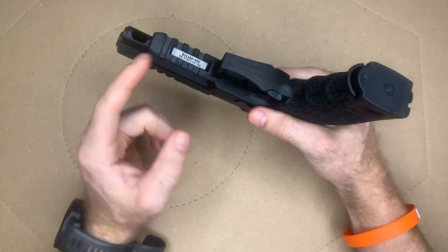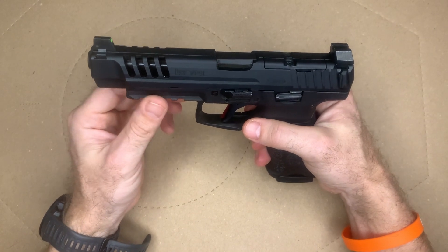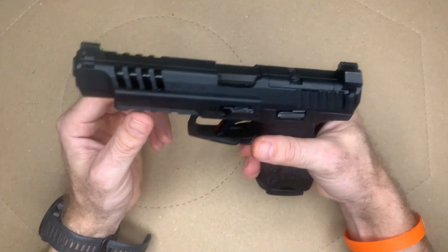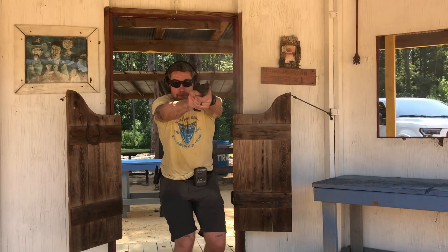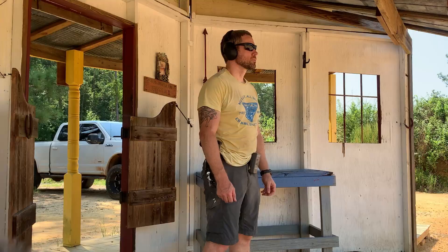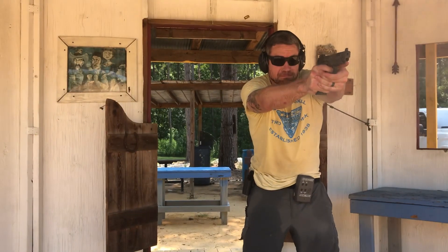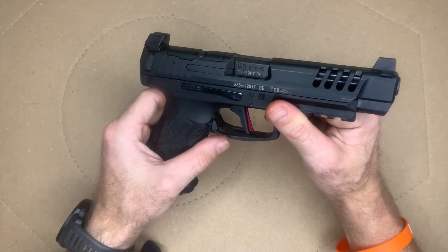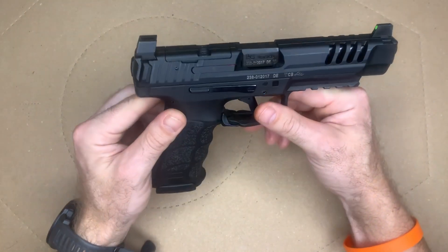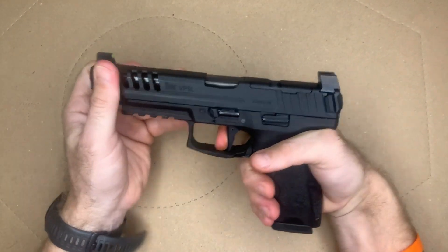The VP9L has a 1913 Picatinny rail, making it easy to mount lights, lasers, or whatever you prefer. In terms of speed, I was able to run this gun just as fast as any of my other guns — I ran a Bill Drill in two seconds flat, which I was very pleased with. That was actually my first Bill Drill of the day, a great way to warm up with this pistol.